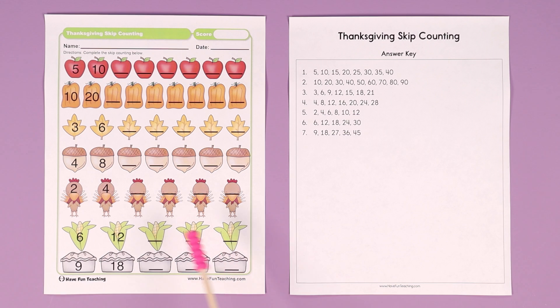The corn on the cob is skip counting by sixes: 6, 12, 18, 24, 30. And the pies are skip counting by nines: 9, 18, 27, 36, 45.